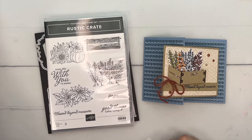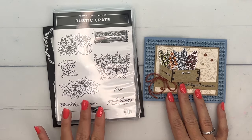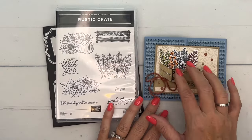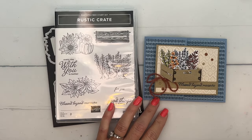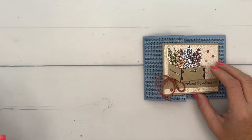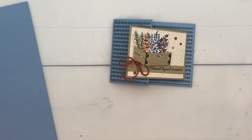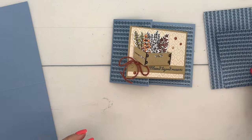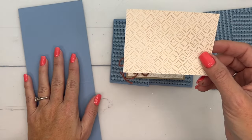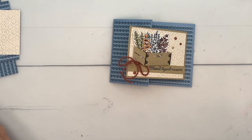Hey everybody, Erica Sirwin here from Pink Buckaroo Designs. This week I am focusing on the adorable rustic crate bundle. This is an all-season stamp set — we've got fall, Christmas, and spring and summer. Today's card I am going to use that spring and summer image, though you could color it fall colors as well, which is kind of what I've done. I've made a fun fold card that opens like this. The paper I'm using is from the Countryside Designer Series Paper from our annual catalog, that beautiful Boho Blue, and also a piece from the Oh Holy Night Designer Series Paper set.